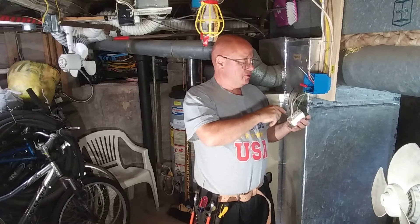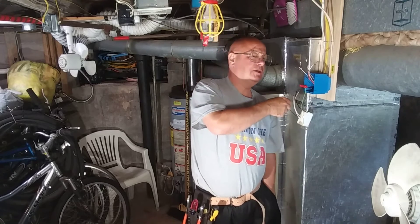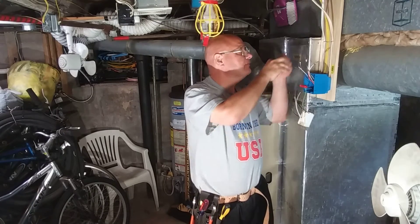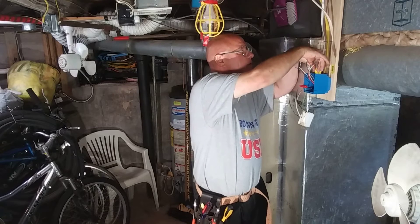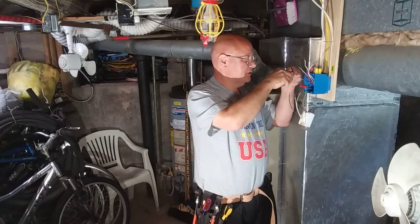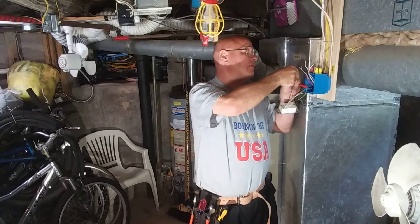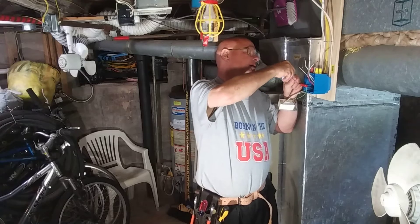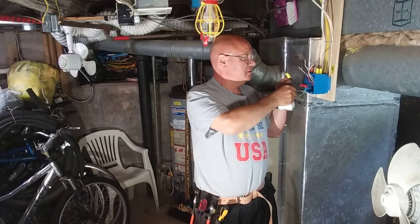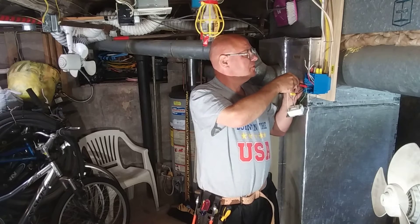You'll see on the back here it says 'output' and it says 'input.' So we'll take our black and white from the input. I'll put our wire nuts up here so I don't have to keep digging for them. We'll take the black from the input and connect it to the line — which is the input — over here. Then we'll take the white from the input and put it with the white for the switch circuit there with the light.